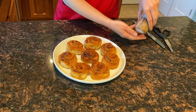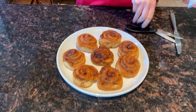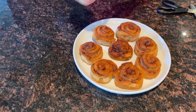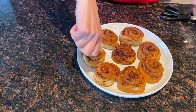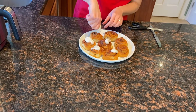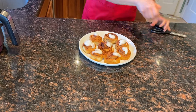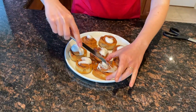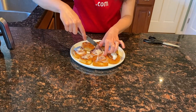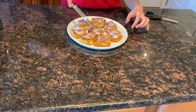Now let's get the frosting. I'm just going to open the frosting and squeeze it over the rolls. And now let's spread the frosting evenly. So good.